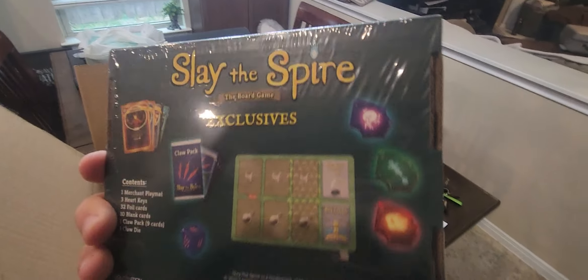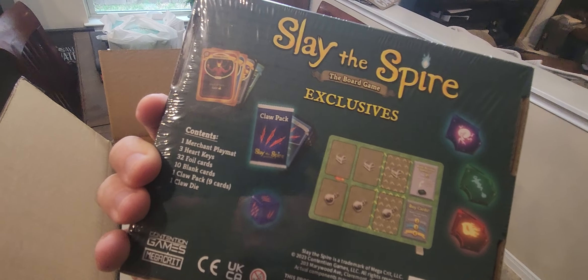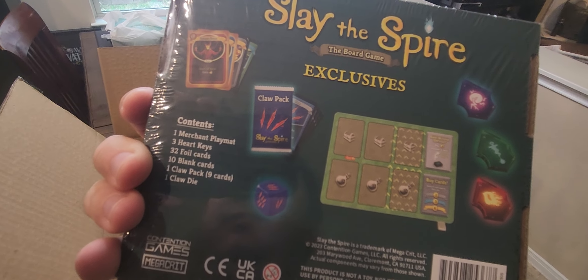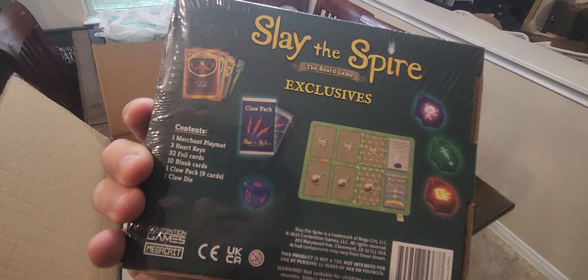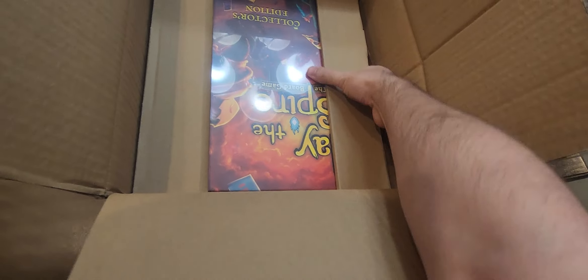This is the exclusives section. There's an exclusive play mat, and there are heart keys — oh god, there are heart keys in this game, that is not going to happen in the first round. And there are some dice too. Here's the box, let me put the phone down for a second to get it out.